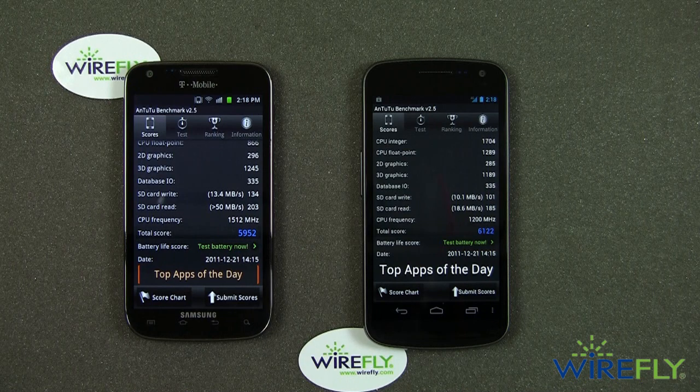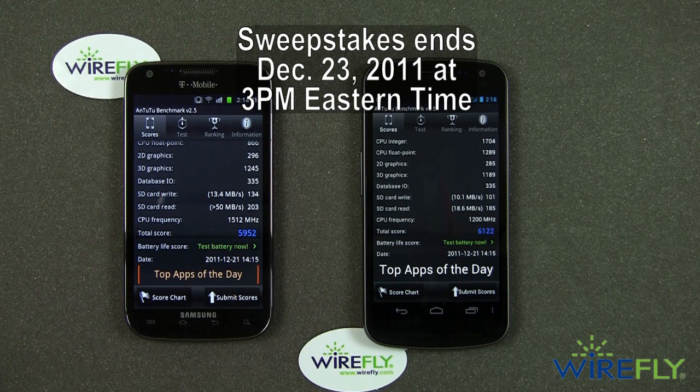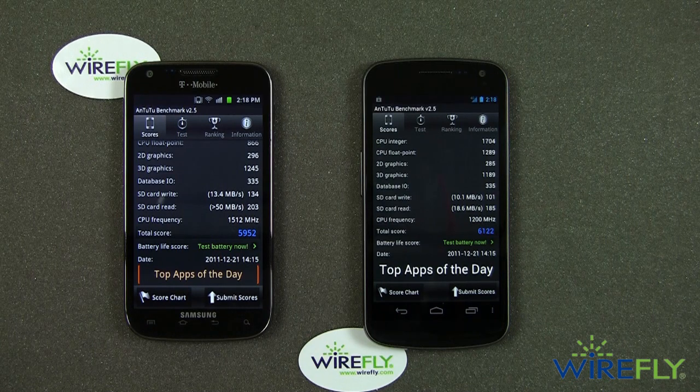Don't forget that we are running a terrific sweepstakes right now on Facebook — it's Wirefly's Winter Wonderland sweepstakes. The last day of the sweepstakes is December 23rd, which is this Friday, at 3 p.m., when the sweepstakes will end and the winner will be announced. Be sure you get over there and sign up. I'm Bob Kovacs here at Wirefly, thanks for watching.